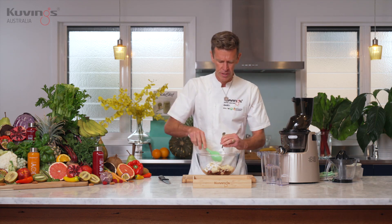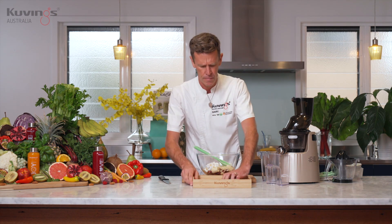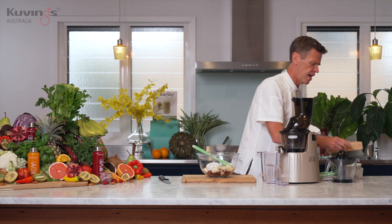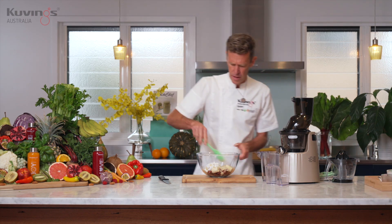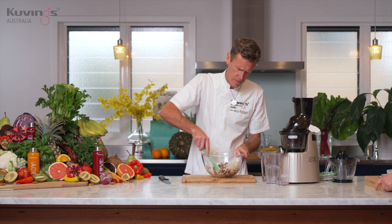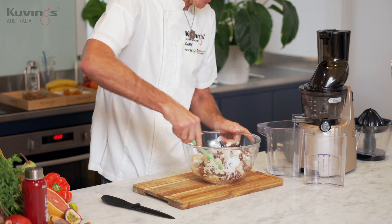Remember we're making a nice cream so there's no dairy, and we've got the maple syrup in there as well. Now what we want to do is just give that a nice mix around, combining all the ingredients together.